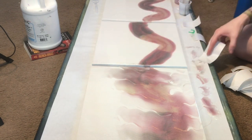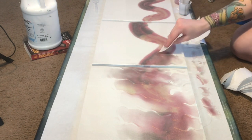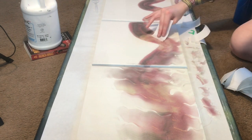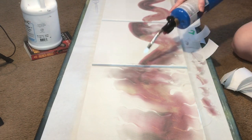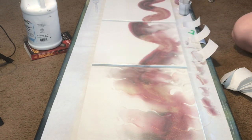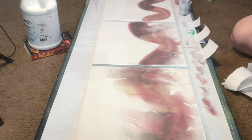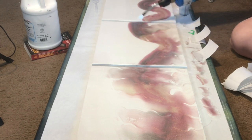The resin that I am using for this project is Stone Coat countertop epoxy and I really like Stone Coat for large projects and projects that have a lot of white in them. I find that it doesn't yellow as fast as other resins and it also has a very long work time, so I knew that this was not going to set up on me in the time it took me to do this.